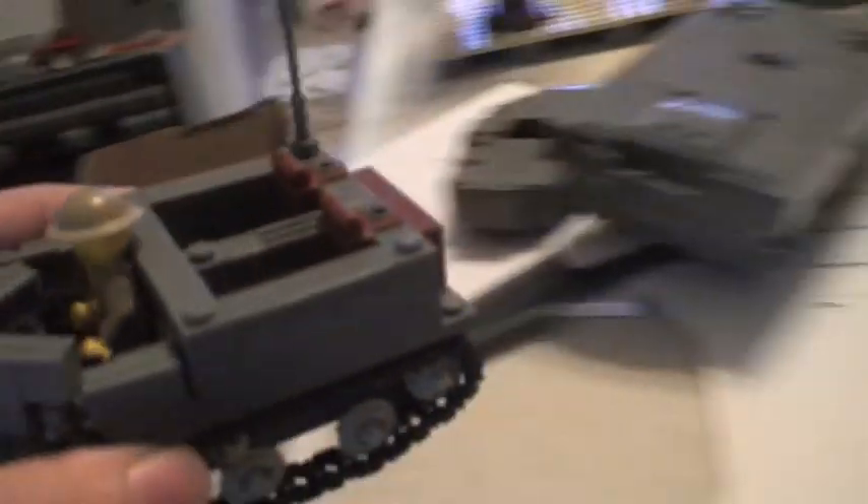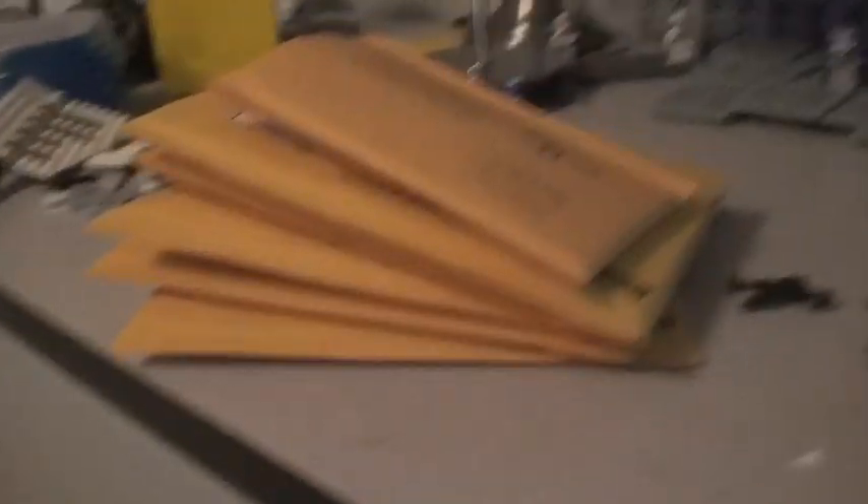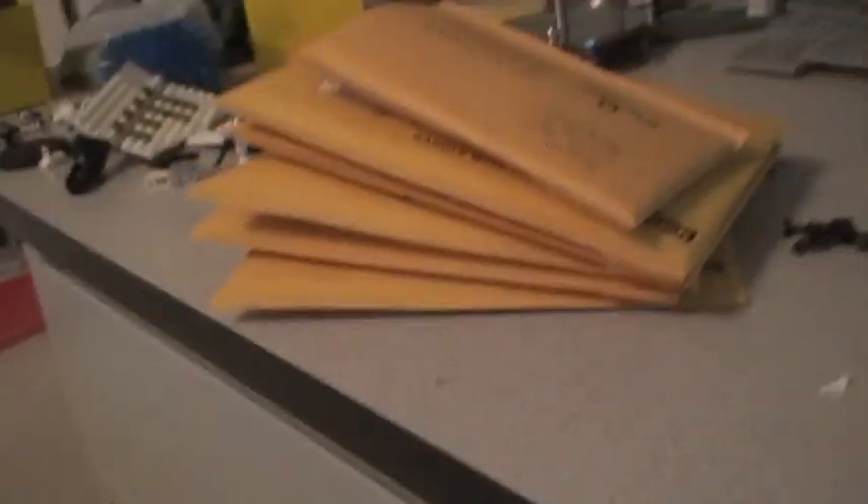I'm just gonna flip over and put this one down. I definitely want to say thank you for buying quite a few of the figures. Those are packages of like six orders that are going out tomorrow — six packages — and that's probably about twenty to thirty figures in these, with some orders of about six and others mostly two to three. Thank you.